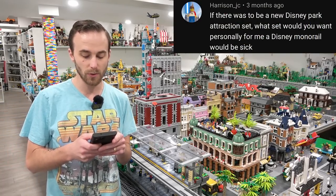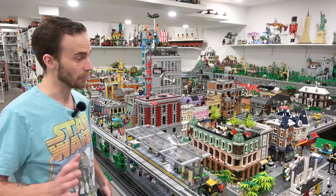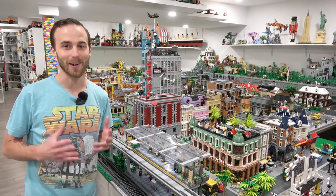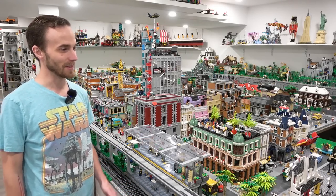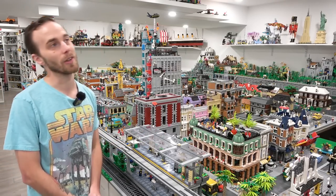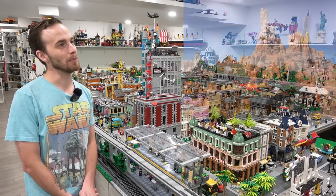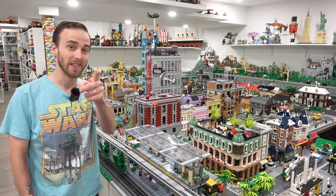Harrison asks, if there was to be a new Disney park attraction set, what set would you want? Personally for me, it would be the monorail — that would be sick. I would love for Lego to come out with monorails in general. However, I've worked really hard on integrating a raised train line that looks pretty good using RC train and RC track. I decided to go with that because I have so many RC trains and wanted to use them in the city. A monorail would be epic though. I'm also thinking maybe Big Thunder Mountain — that would be super cool.